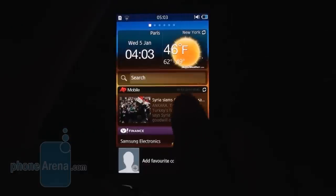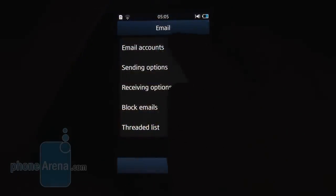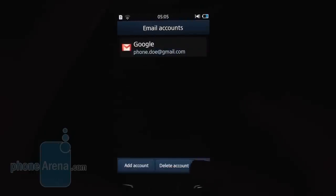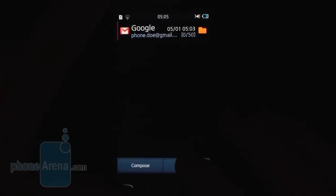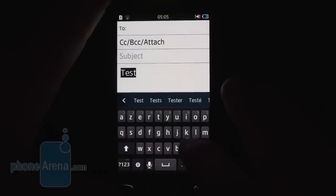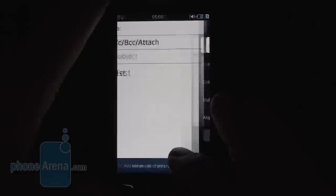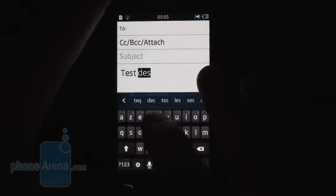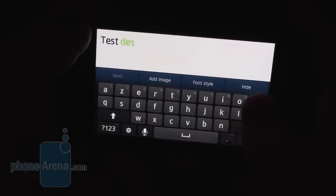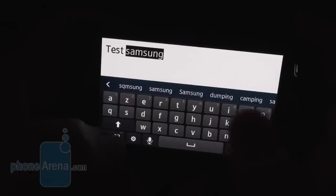In short, TouchWiz over Bada 2.0 now looks a lot like the one on Android with its live wallpaper. The email app supports automatic configuration for the most popular online services, which you can set up without manually entering all the details. You can also adjust fonts — choosing different font styles and typing in different colors. The virtual keyboard features more rounded buttons with extra space between them, easing correct typing in both portrait and landscape modes.